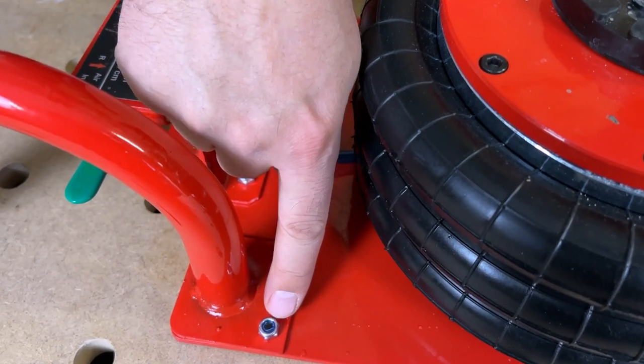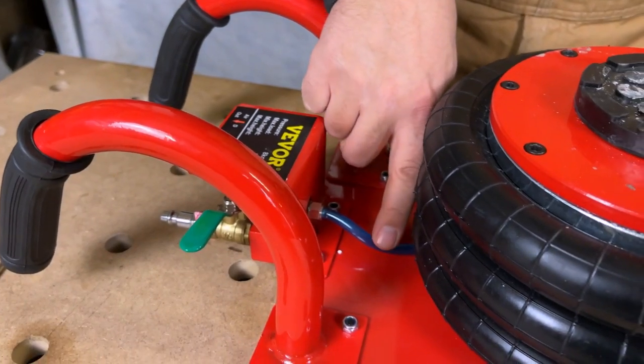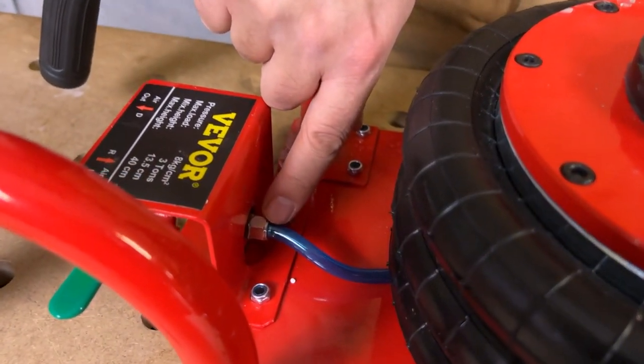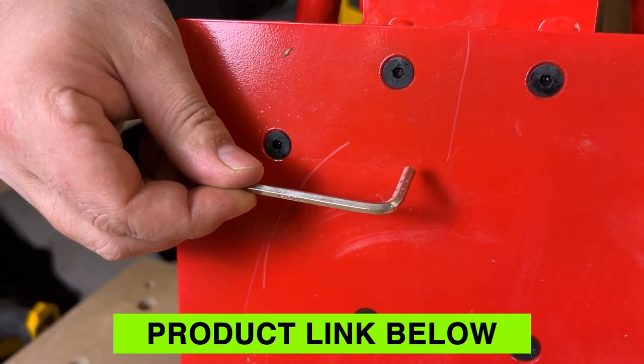All you have to do is screw on these six screws and nuts and you're good to go. You also just put this little hose onto the fitting — you just need a wrench. It comes with the allen key for the screws, and that's it.